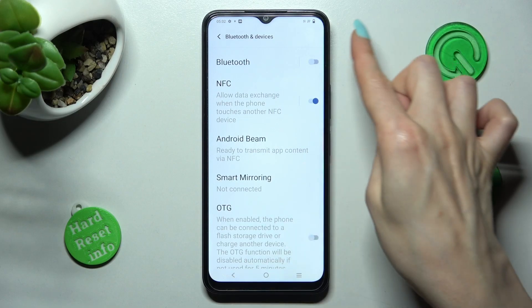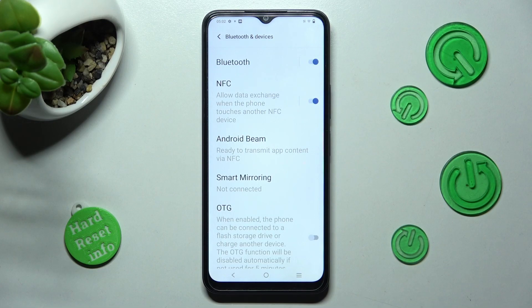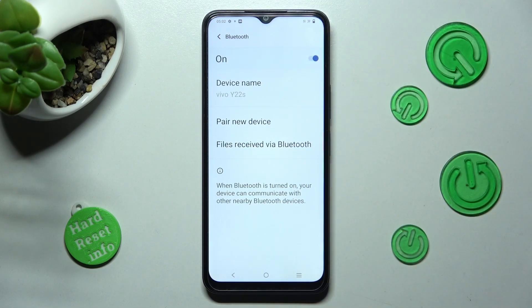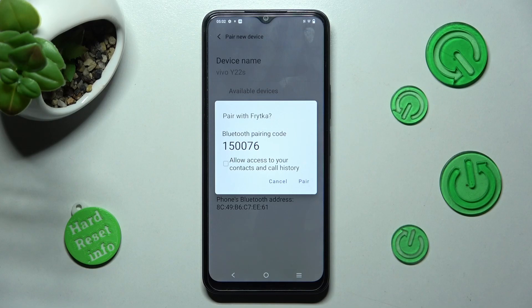Now click on this toggle next to the Bluetooth feature in order to activate it, and tap on this feature itself. Lastly, click on Pair New Device and just wait for available ones to show. When they do, click on the chosen one, select Pair, and wait for the other smartphone to do exactly the same.